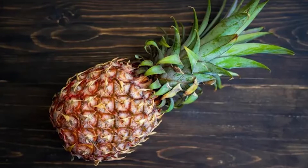Hello and welcome to Brainy Gardener. Today it is all about how to grow and care for the pineapple plant.